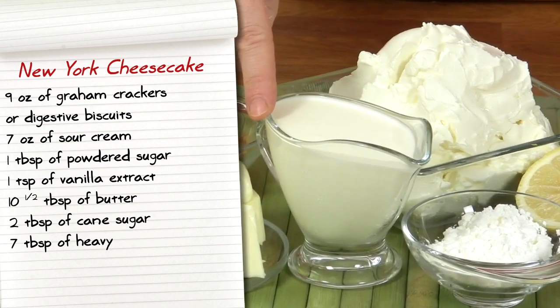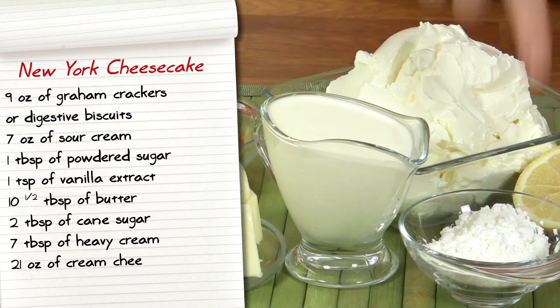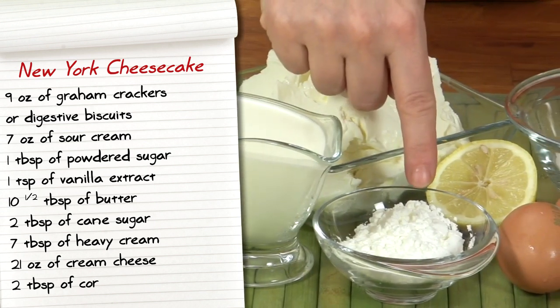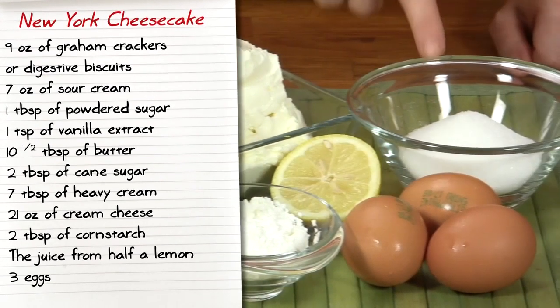Two tablespoons of cane sugar, seven tablespoons of heavy cream, 21 ounces of cream cheese, two tablespoons of cornstarch, the juice from half a lemon, three eggs, and half a cup of sugar.